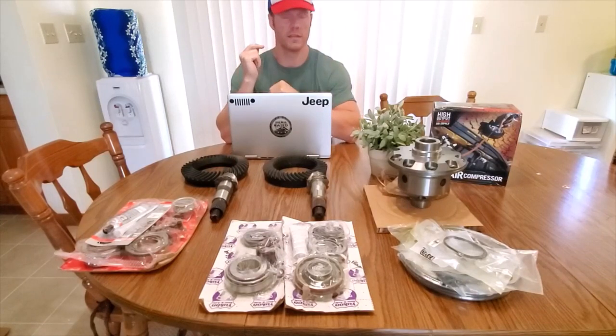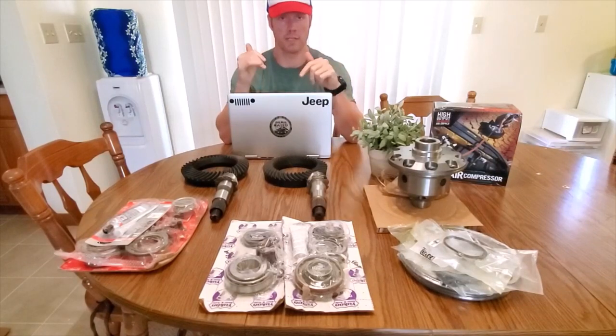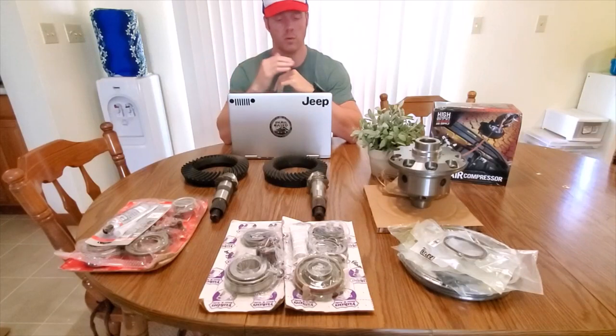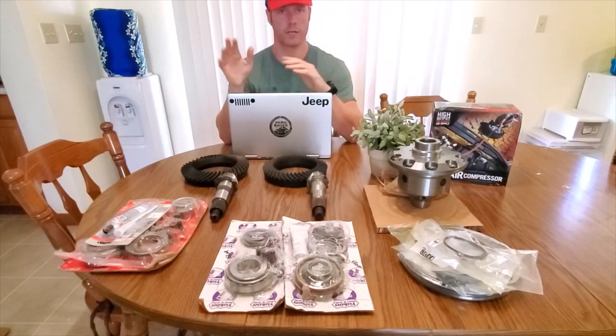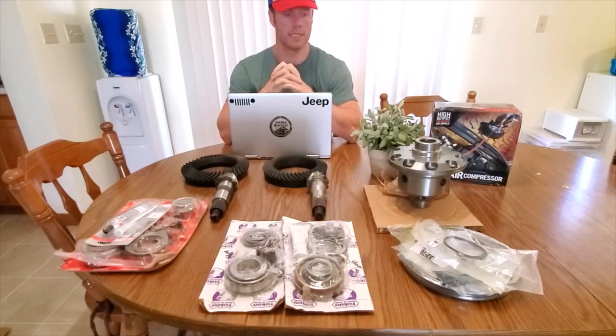Hey, welcome back to Tool Talk. This is the second part of a video series for lockers and gears. This isn't even going to cover the actual install — we'll get to that in a little bit. But I wanted to give you an idea of what you need to get ready for your gear install and locker install in your Jeep Wrangler or Jeep Gladiator.